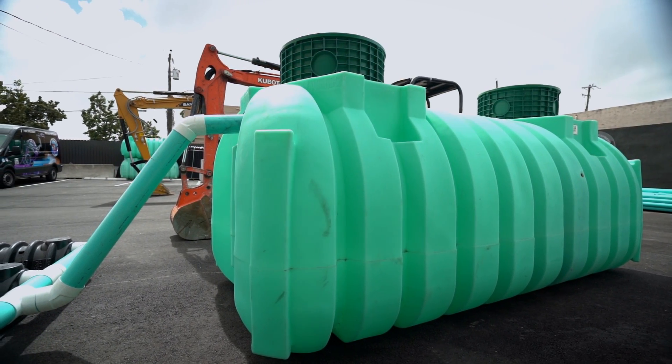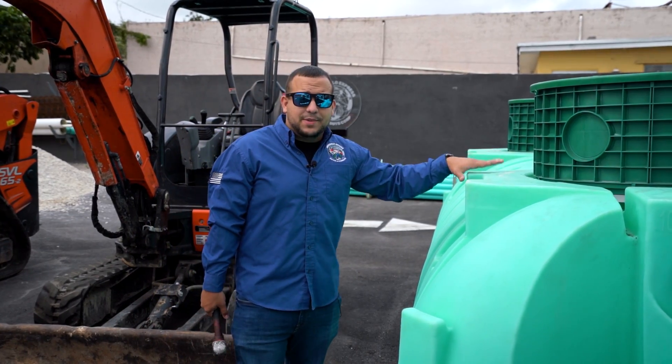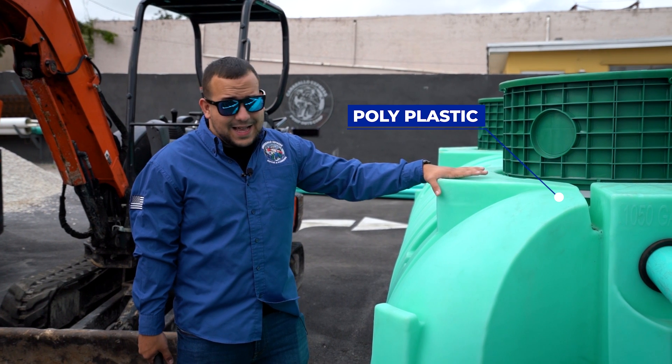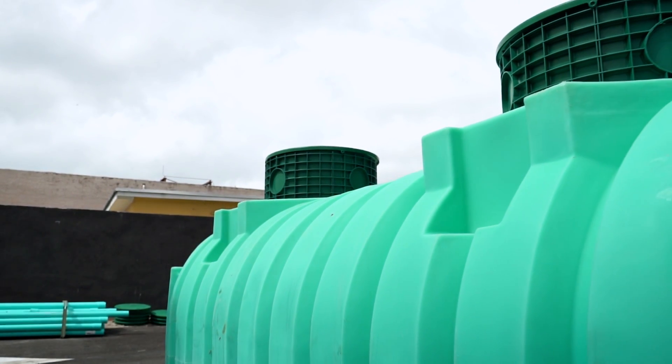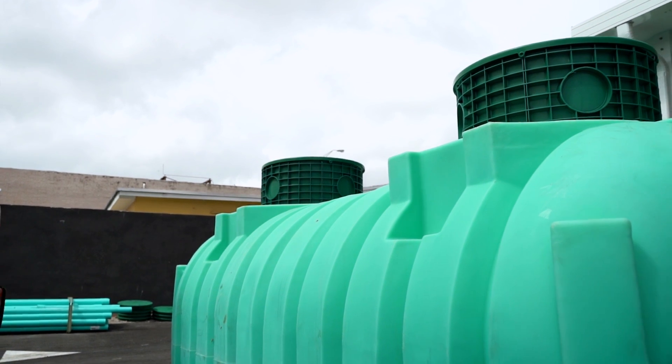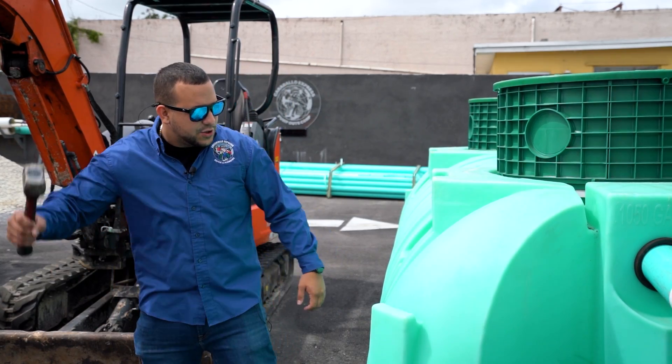Typically the system is underground, but today we built one so you guys can see what it looks like. Let's start off with the septic tank. These are poly tanks, plastic. They're very strong, very durable. It's a more modern tank than the typical cement tanks that we're used to, but they're very strong and they're going to last you a very, very long time. Here I'm going to do a test with the armor so you can see that they're very strong.